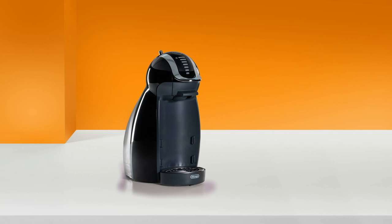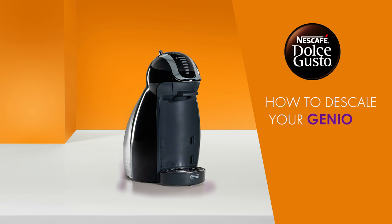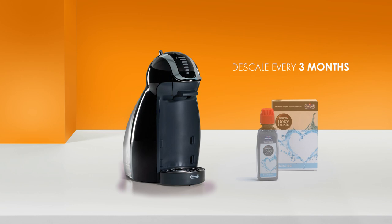Hello! In this video, we will show you how to descale your Nescafe Dolce Gusto Genio. We recommend descaling Genio every three months. You can buy the Nescafe Dolce Gusto descaling kit on our web shop.